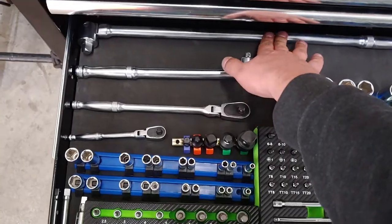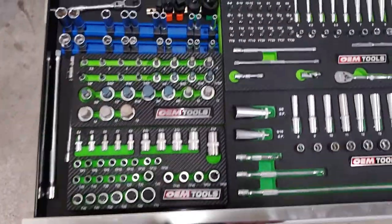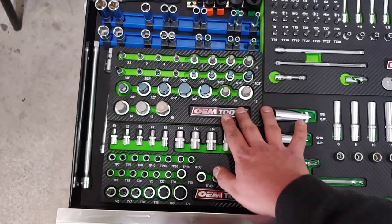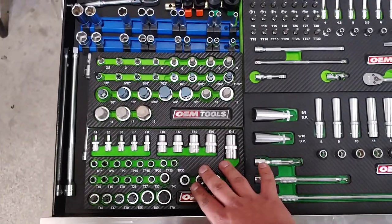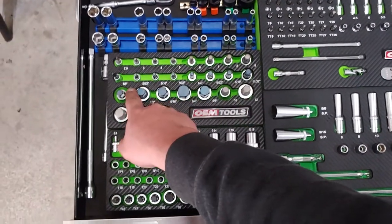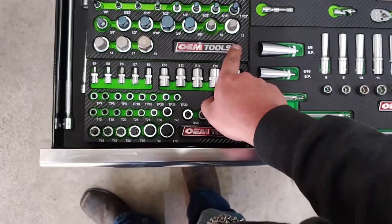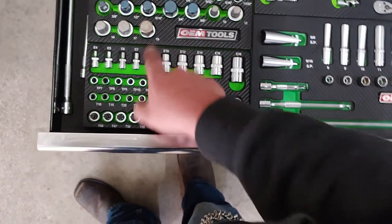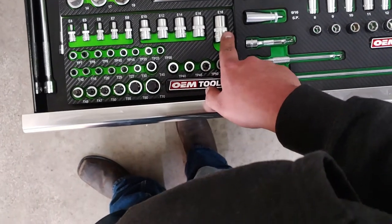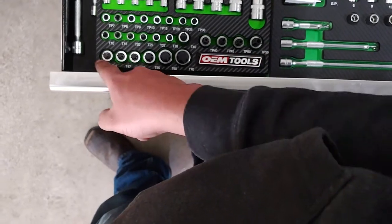I have two breaker bars: a 1/2-inch breaker bar and a 3/8ths breaker bar — worked fantastic. These are my hex sockets right here. I have my Torx sockets right here, and it's worth noting these are not all the same drive. These are 1/4-inch drive, then 3/8ths, and all these are going to be 1/2. Same here — this is 1/4, 3/8, 1/2. Then 1/4, 1/4, 3/8, 1/2.